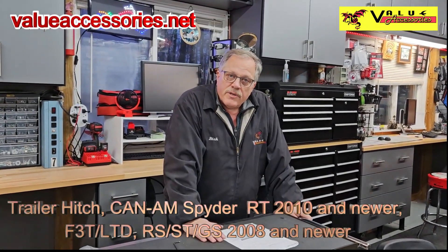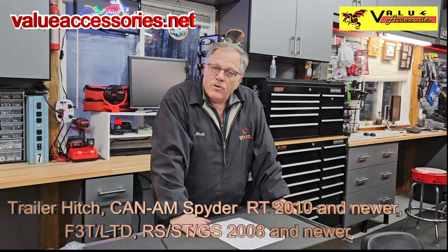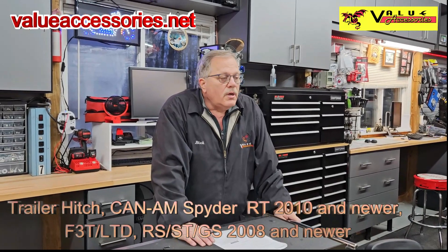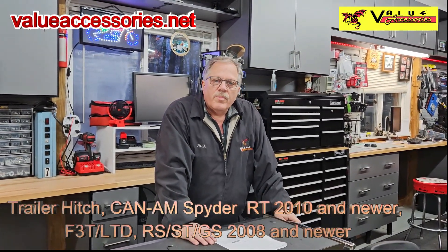That's Show Chrome part number 41-264, available from us at Value Accessories at valueaccessories.net. If you like this video and want to subscribe to our other install videos or anything else we put out, hit subscribe. Thanks.